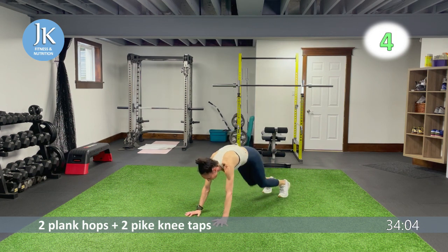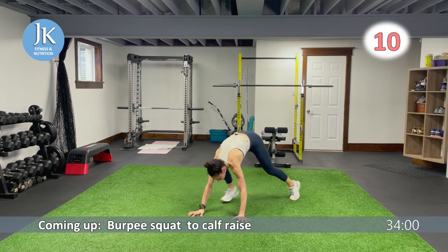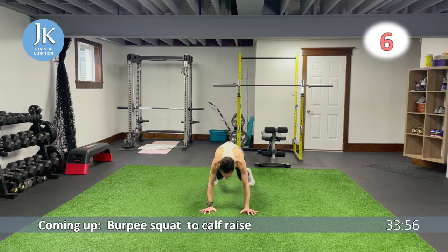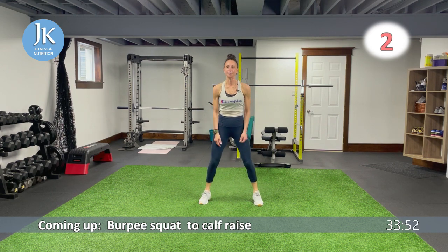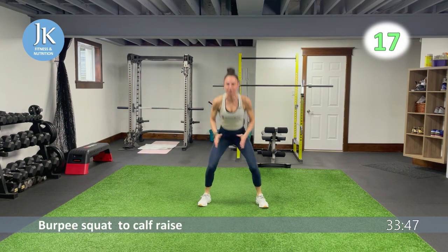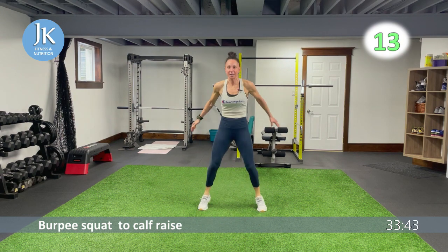Burpee to a wide squat with calf raise: come all the way down into your burpee. When you land wide, pop up on the balls of your feet for the calf raise, then back to burpee. Arms tucked in, landing — bam — explode up on the balls of your feet, extend up to that ceiling.